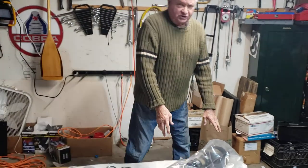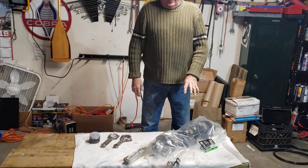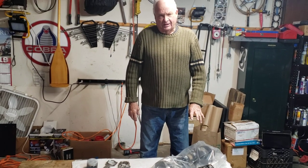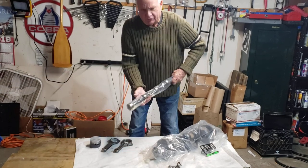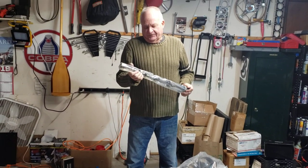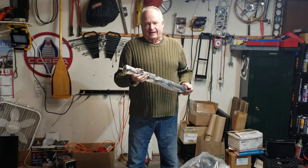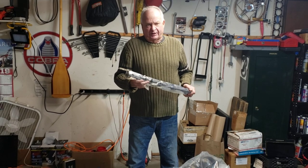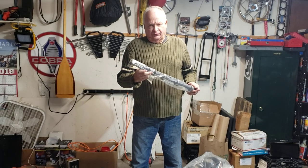This is my crankshaft. It's been magnifluxed and it's been ground 10-under on the mains and 10-under on the rod bearings. And this is a camshaft I sent off to Chuck, and he reground it for a Crower full race grind, which is what I'm using in my race car right now and I really like it. It brings my engine really up to full power.